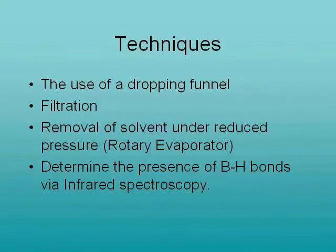The practical uses a variety of techniques to synthesize, purify, and isolate the adduct. In particular, the removal of solvent under reduced pressure and the identification of the product via infrared spectroscopy.